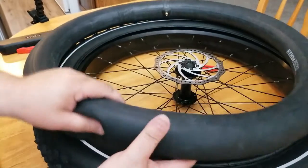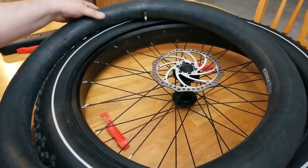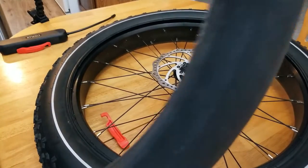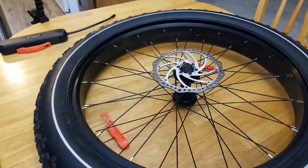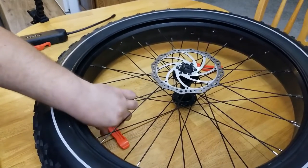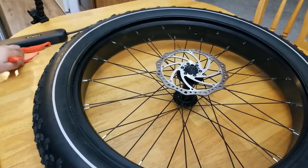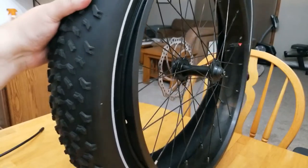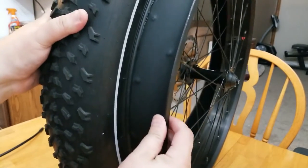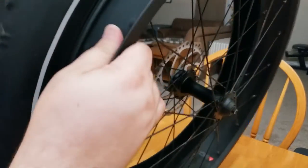It does seem like there's a good amount of air still left in the inner tube, which is probably what made it a little more difficult. Take a bit more of the air out of the inner tube — that'll make it a lot easier. Now you can see we only have one more side to take off.